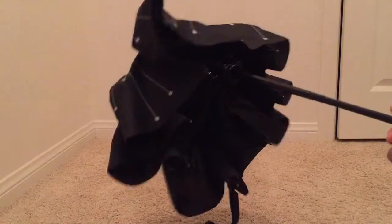Just at the touch of a button you can close it and then pull this one. So this is it.